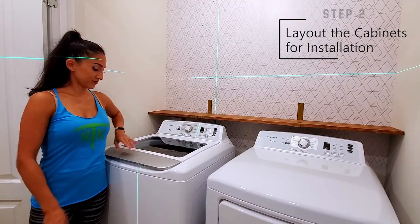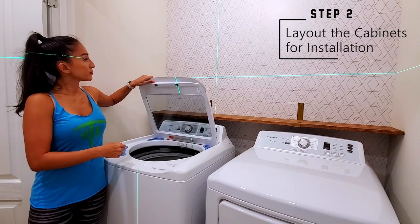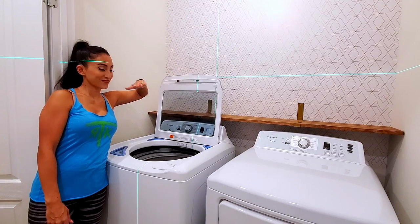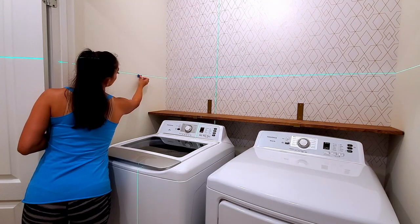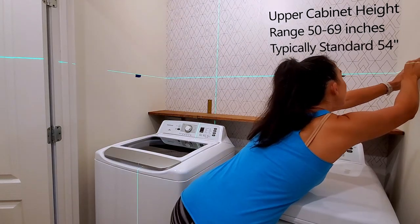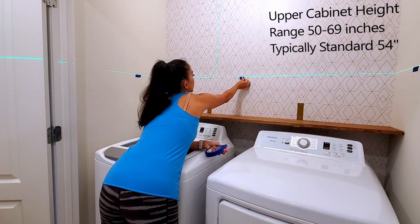Now you want to lay out your cabinets. Consider how your laundry units open — is it going to hit? I used my self-leveling laser to find the height that would clear my washer door. Then I marked the height with blue tape for quick reference.